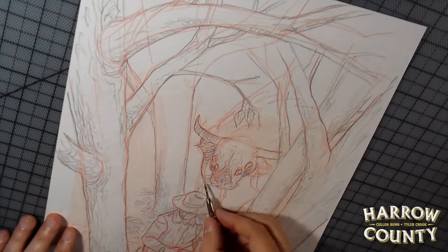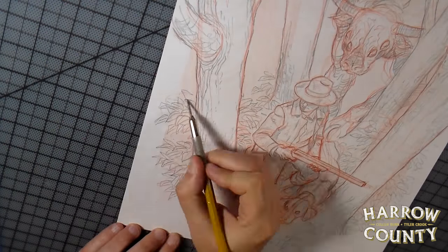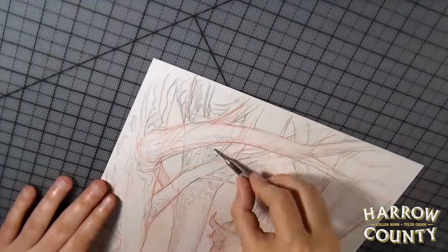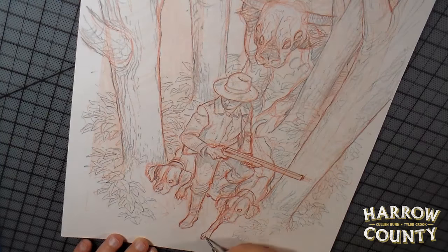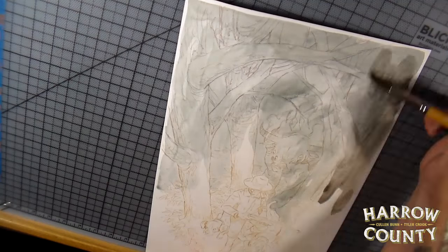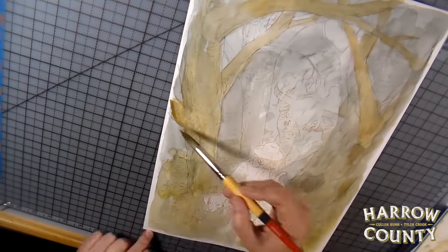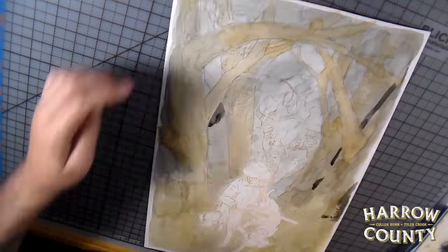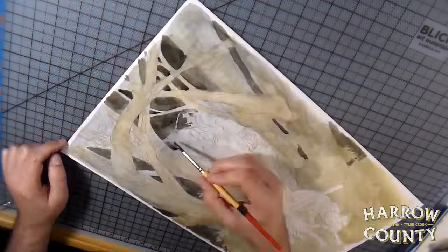Right now I'm penciling on cheap paper from Kelly Paper — it's Bristol, but very thin, a lot thinner than art Bristol. I'm going to skip showing the scan process, but I scan it into Photoshop, remove the red lines leaving just the graphite lines, and clean those up a little bit using levels and curves. Then I print them out onto my good paper.